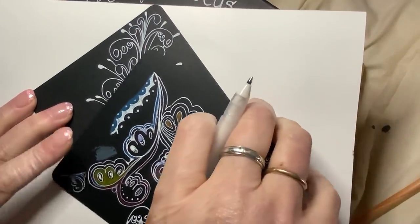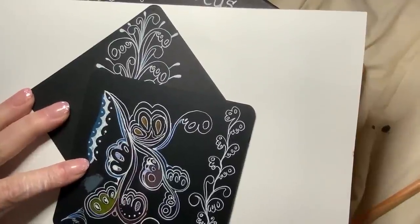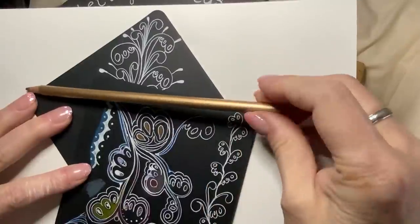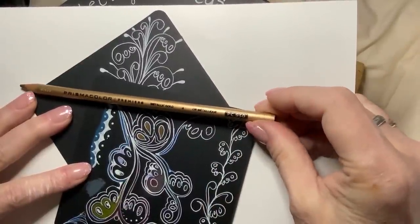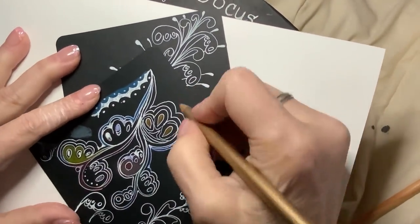One thing I really loved was using my Prismacolor Gold — this is a wonderful metallic pencil, one of the best gold pencils out there. It's nice and thick and it showed up beautifully on this black tile.